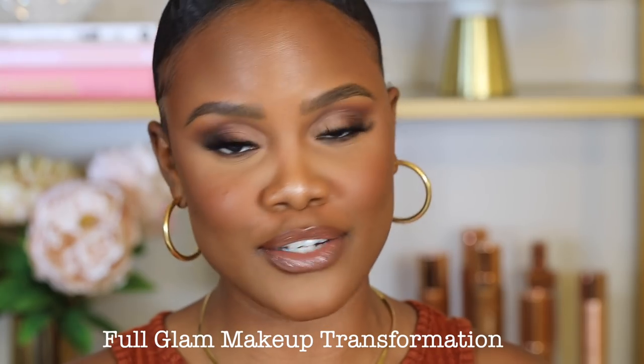Today's video is going to be a full glam makeup transformation. It's been a minute since we've done a full glam, but here we are. I'm going to be creating this look, so if you're interested, keep on watching.